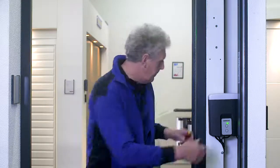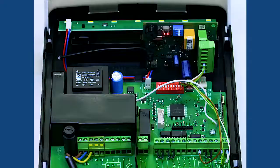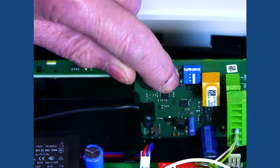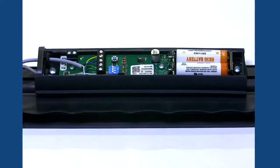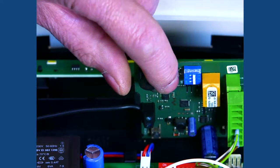We are now going to program the wireless safety edge. It's important this is only carried out by a competent person as removing the cover will expose mains voltage connections. First remove the cover. You'll see a program button. Press the program button on the receiver until you hear a single beep. Press and hold the transmitter button on the safety edge for a few seconds. You'll hear another single beep. Press the program button on the control box again to finish the sequence. You'll hear two beeps. That's the programming completed.